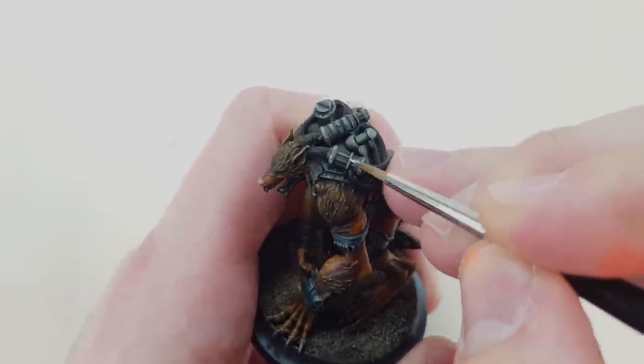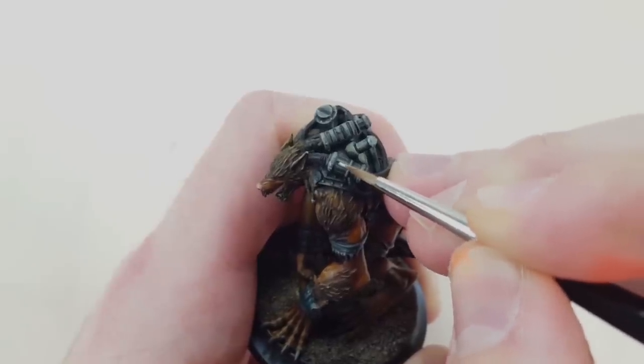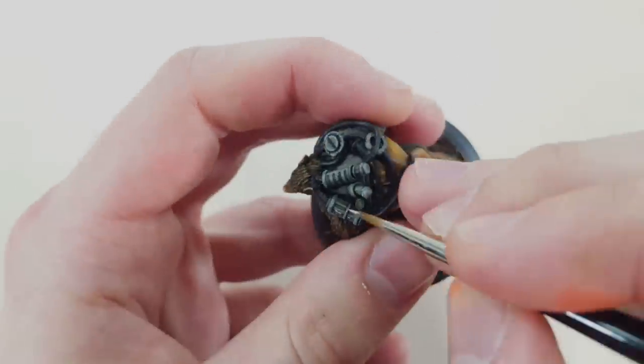Step 1: you'll want to focus pure white in the middle of the detail. This will be where the most vibrant source of light will emit the most.